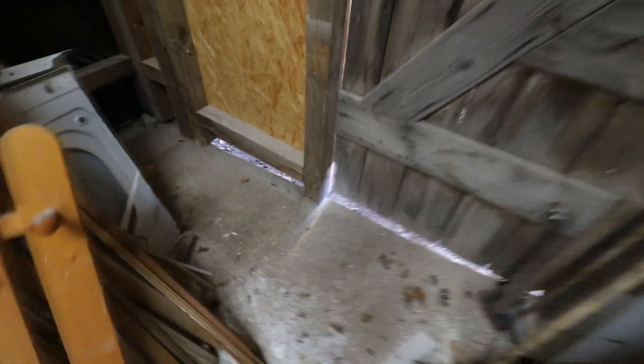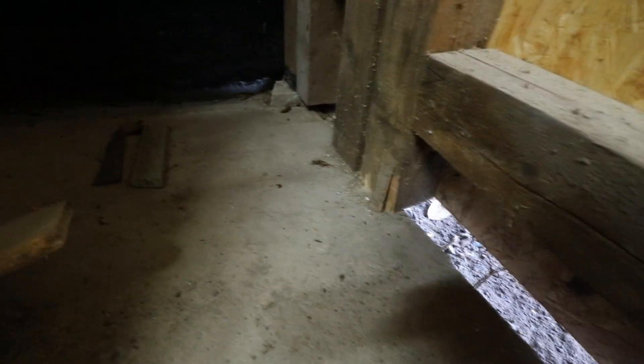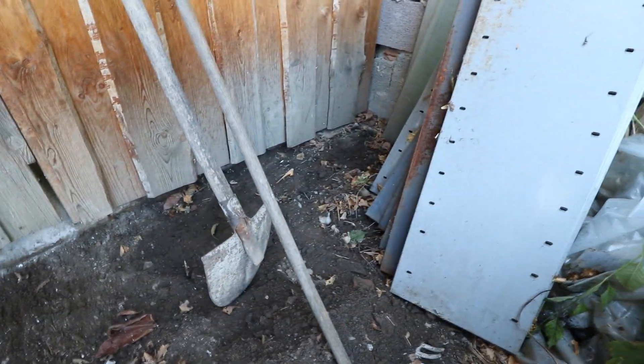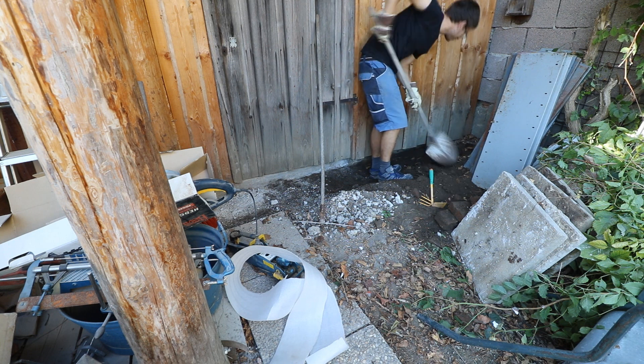Let's take a look into this corner here. As you can see, the concrete base doesn't extend far enough out for these pillars. So what I'm going to do is lay down some brick or something outside. From the outside you can really see that there is a gap, and from the inside you can see it too.